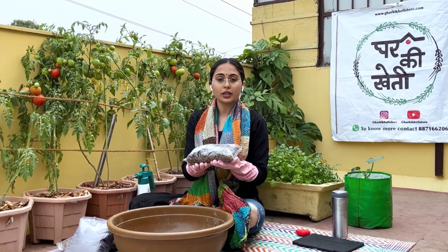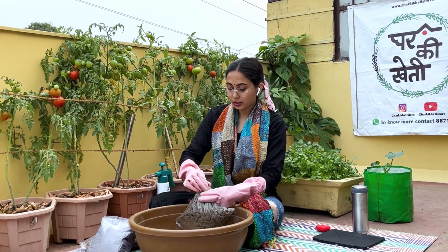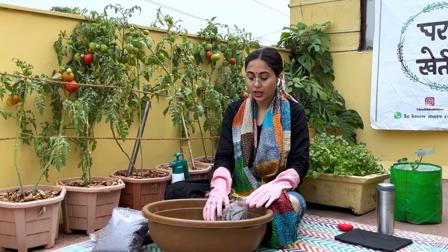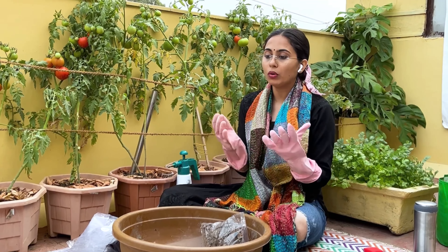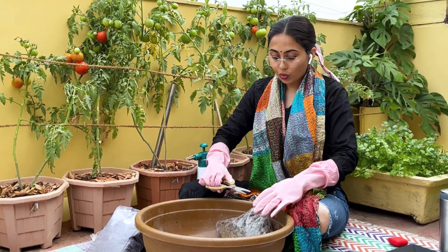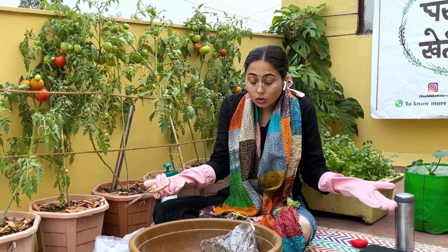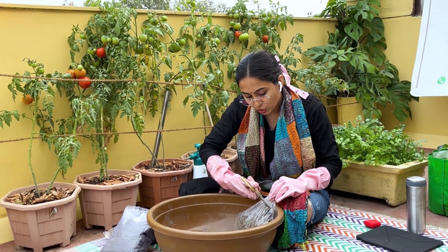First, we will start our top soil mix with sarsoki khali, which is also known as mustard cake, and it has amazing benefits. Usually it is not commonly used because if there is excessive use, wrong application, or overdose, there are chances that the plant gets damaged and doesn't grow. So we have to make sure that the dosage does not exceed the recommended amount. Also, make sure that the mustard cake has been properly extracted — it cannot be replaced with other mustard products, otherwise our plants will suffer.